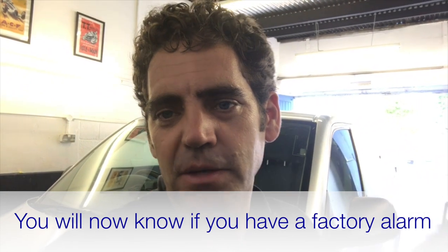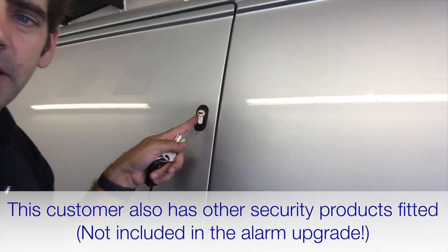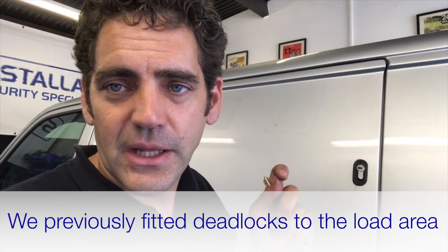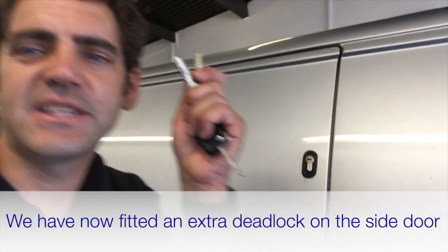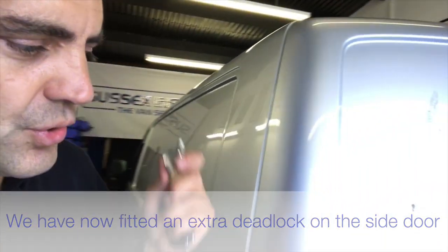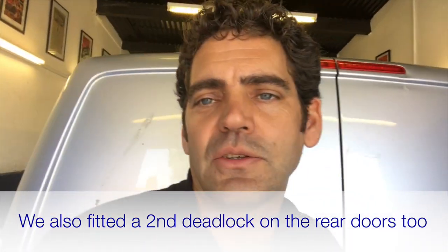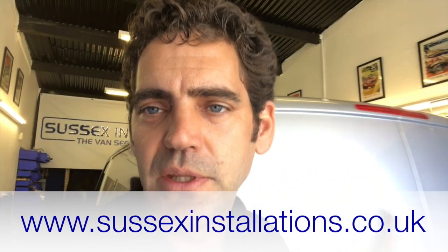If you've got a factory alarm system, you'll know about it. This customer also had our hook deadlocks fitted to his van previously. While he's come back to have this alarm upgrade done, we've also fitted an additional deadlock using the same key as the first deadlock on the door, and the same on the back door. So he's actually got two deadlocks on the back door and two deadlocks on the side door. Go to the website anyway — it's www.sussexinstallations.co.uk — and you can find out what we recommend for your van. Get in touch via the contact form and we're happy to give you individual advice.